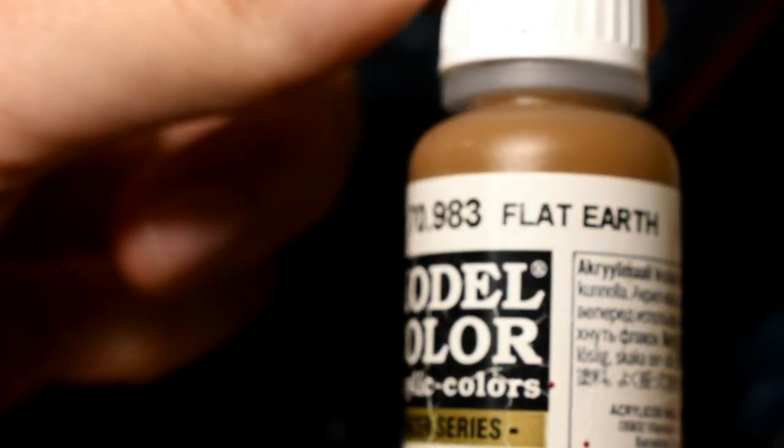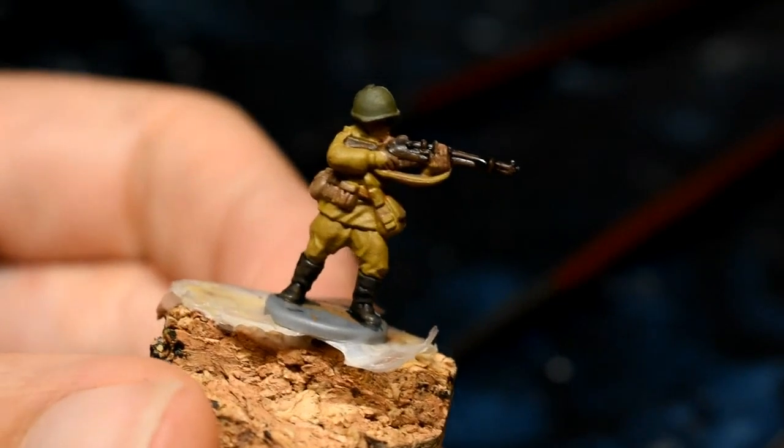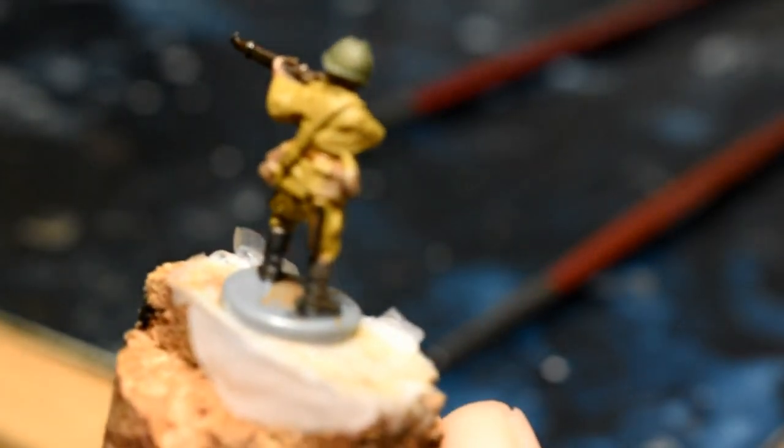While we wait for that to dry, we're going to be doing the belt around the model's waist using Vallejo Flat Earth. On a lot of the models like this one it's not that visible, so you can just about make it out at the back.